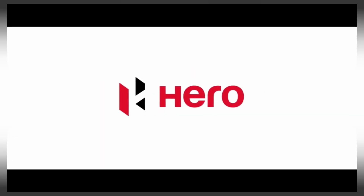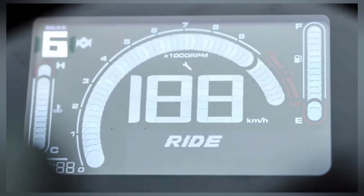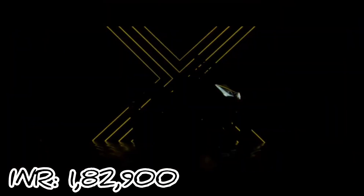India's leading motorcycle manufacturer Hero Motor Corporation has launched its flagship product today. The new Karizma XMR210 costs Rs. 1,08,290 at regular pricing and Rs. 1,07,290 as an introductory price for the first buyers.